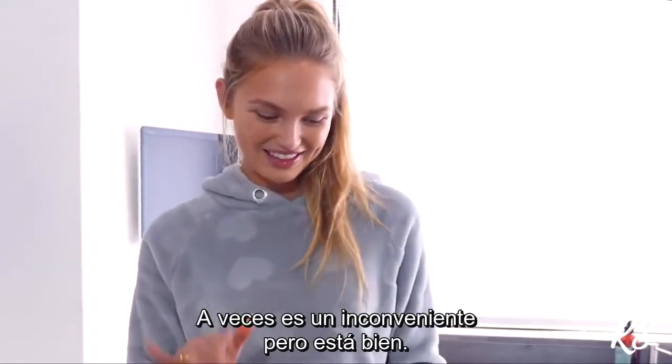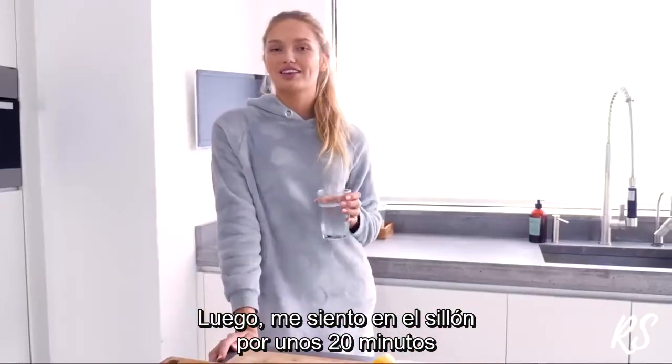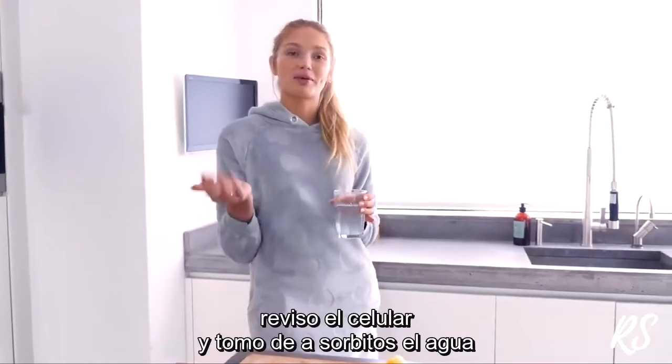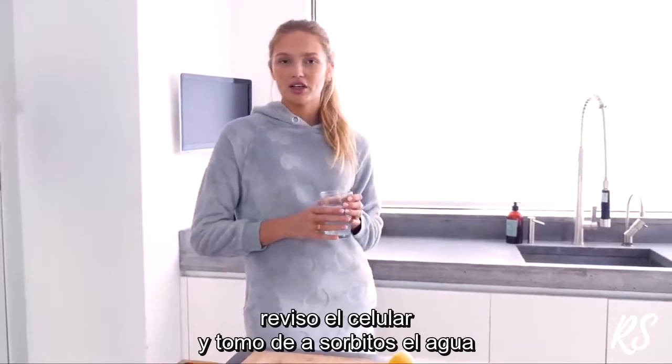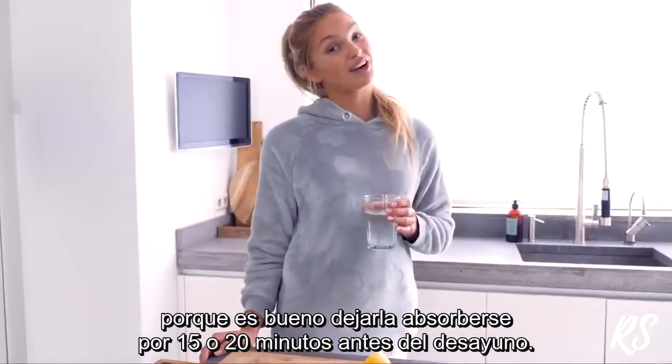Sometimes the pits fall in but that's fine. Then I just sit on the couch for like 20 minutes, check my phone, and sip on this water because it's good to let it sit for like 15-20 minutes before you have your breakfast.